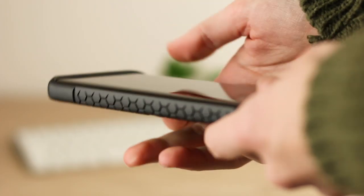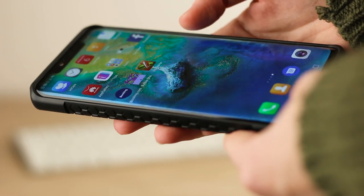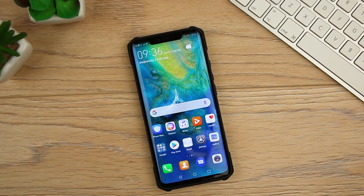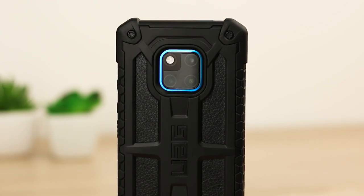That's all we have for this video. Let us know what you think of the Monarch in the comments below. For more information or to even purchase this case for your Mate 20 Pro, I'll leave a link in the description and comments of this video.